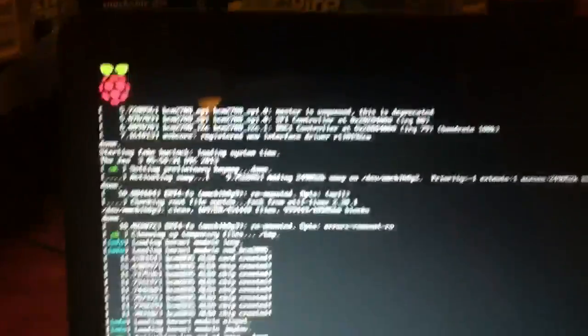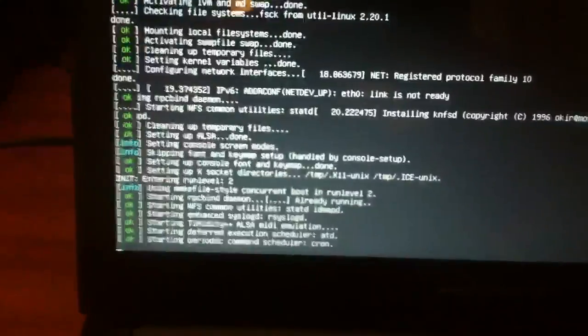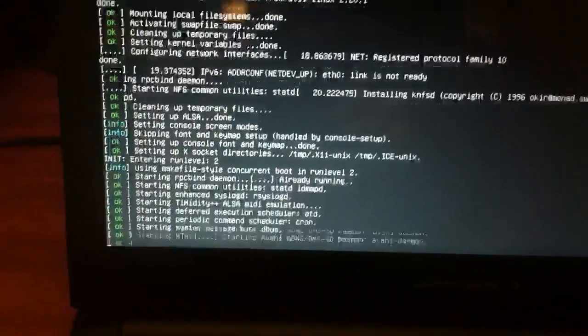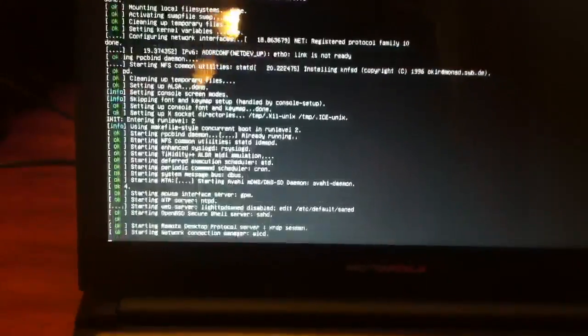You can see it booting up — glorious 1360 by 768. It does have sound, albeit very crappy. That's my only disappointment so far: the sound is just tinny as can be.